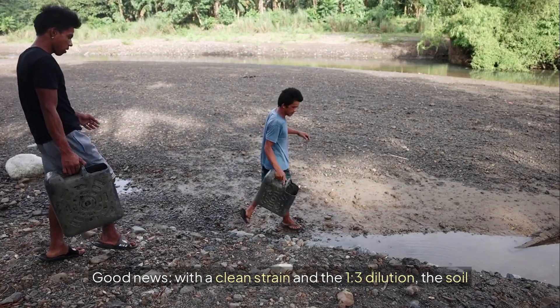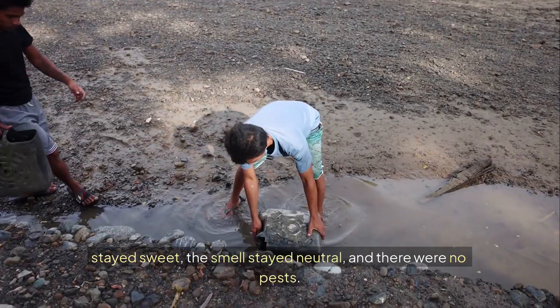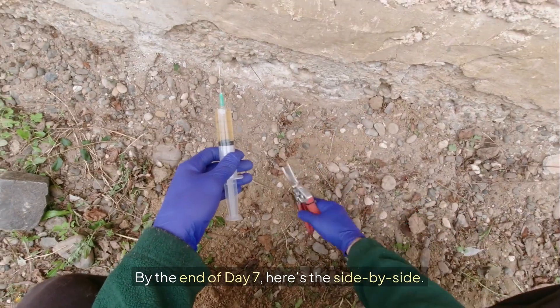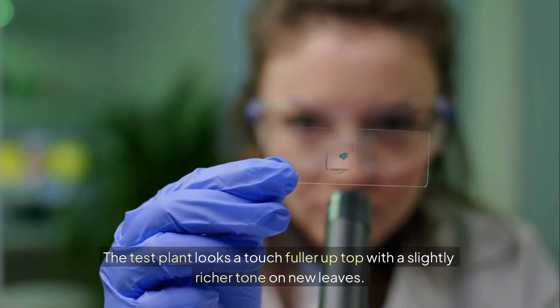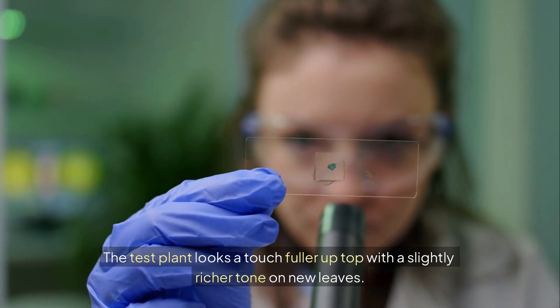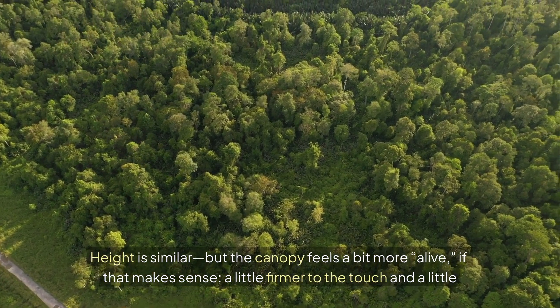Good news. With a clean strain and the 1:3 dilution, the soil stayed sweet, the smell stayed neutral, and there were no pests. By the end of day seven, here's the side-by-side. The test plant looks a touch fuller up top with a slightly richer tone on new leaves. Height is similar, but the canopy feels a bit more alive.